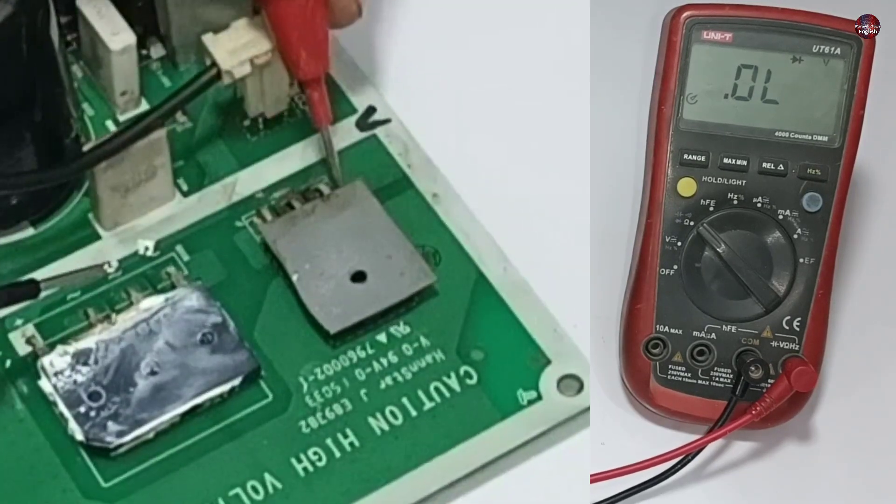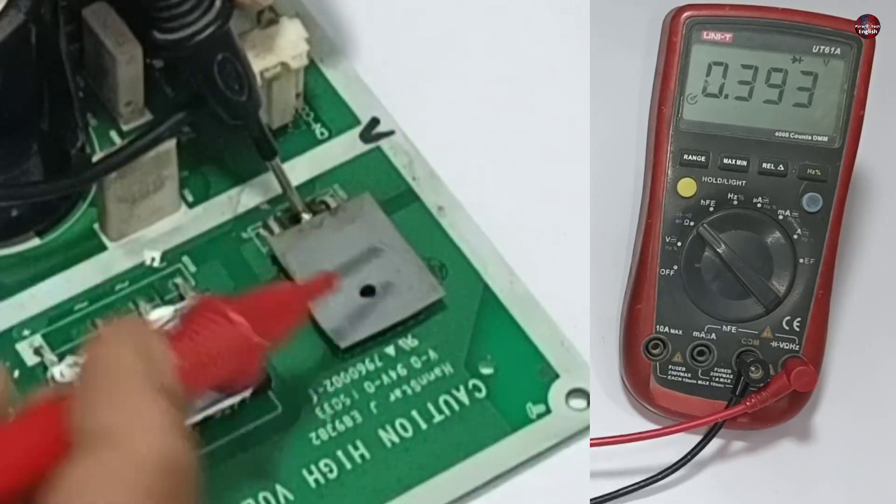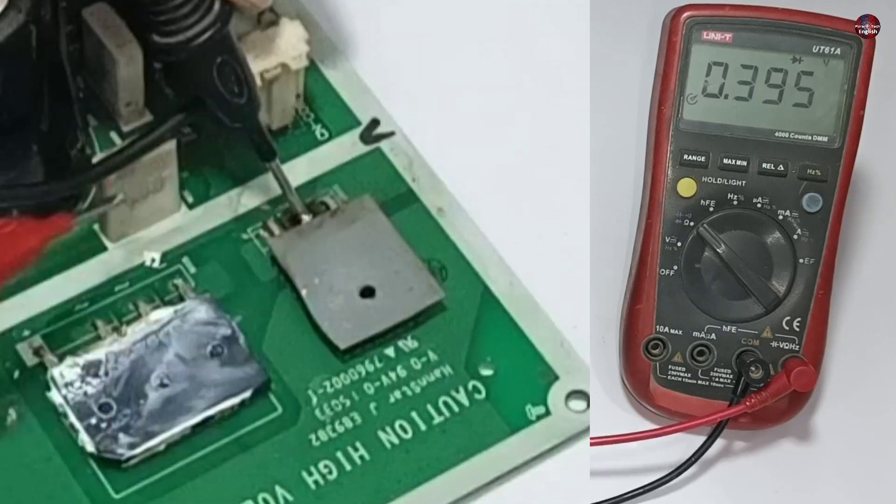Now I will check the diode. The center pin of the diode is the cathode and the pins on the sides are the anodes. This diode is fine and has no issue with it.